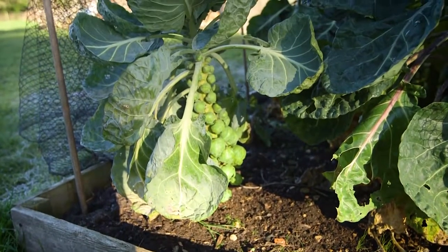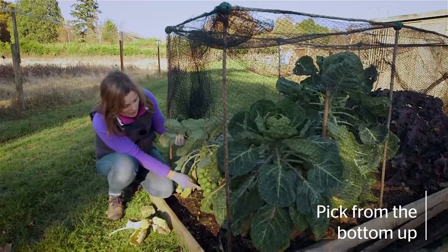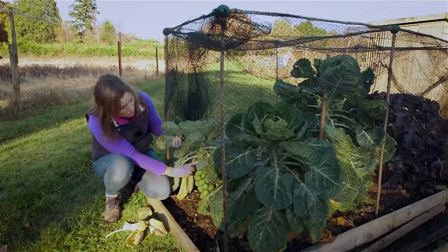When you come to pick Brussels sprouts, the best tip is to always pick from the bottom up, because as you can see the bottom ones are bigger than the ones at the top.